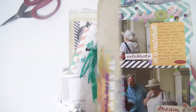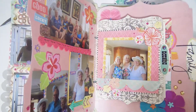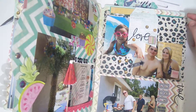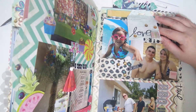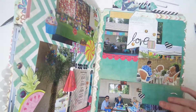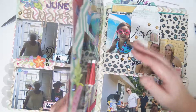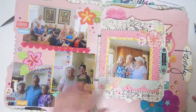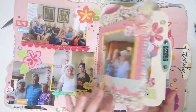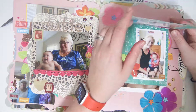So I just have a large file folder within a large file folder, and then on the back I have a mini one that's just held closed by a tag. And then inside here I have a mini memory file, and then I have a little photo flip.